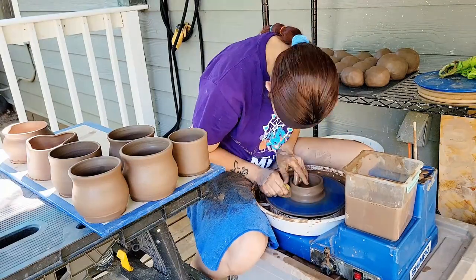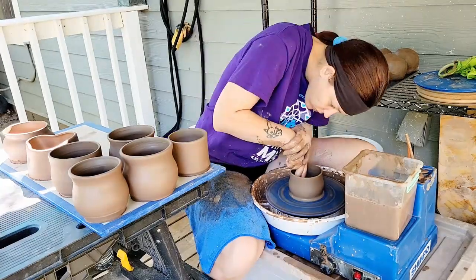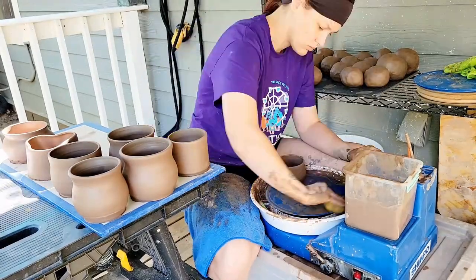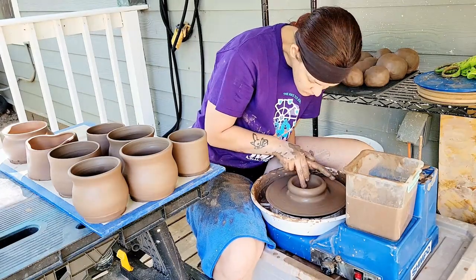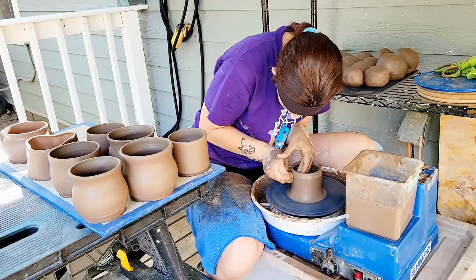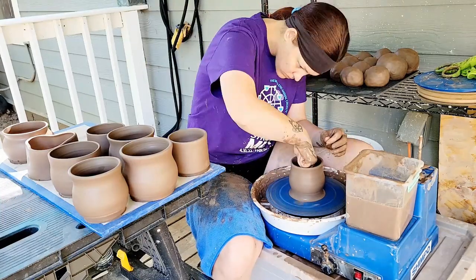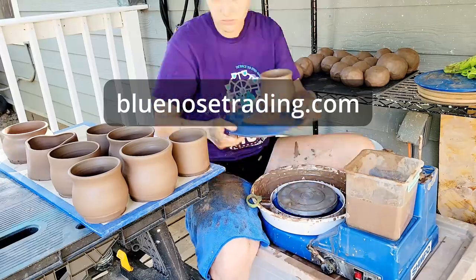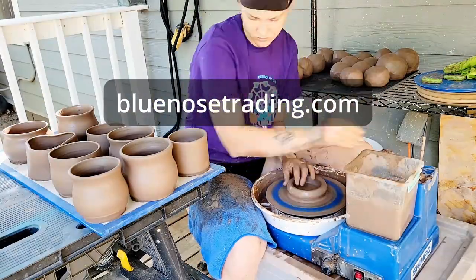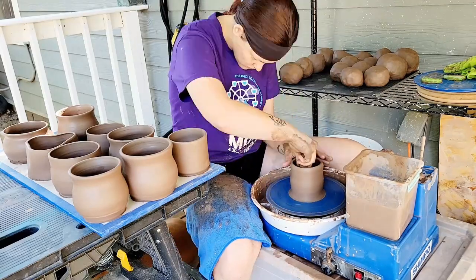I've had a few requests and I just wanted to let everybody know that I do not do special requests or custom orders when it comes to my ceramic work. I have too much stuff going on and too many commitments and I kind of just don't want to. So I have been trying to work out more frequent shop updates on my website bluenosetrading.com. You can always check on the website to see what I currently have available and when I plan to do an update with some new stuff.